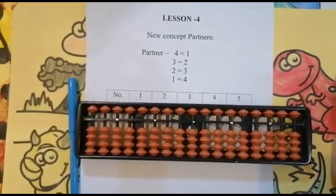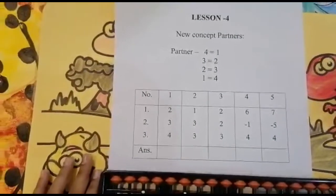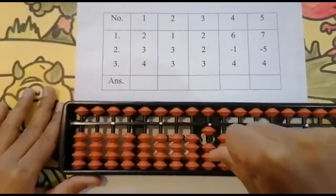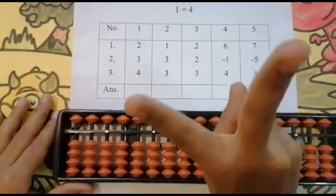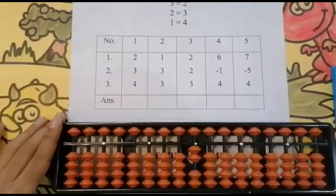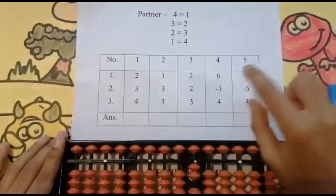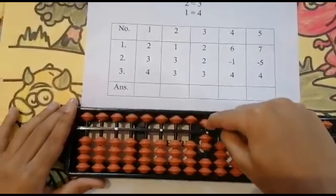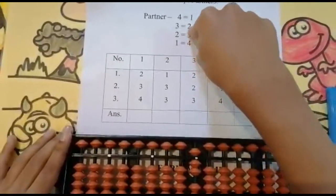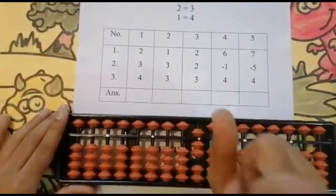The first sum is 2+3+4. Can I add two? First look below — use your thumb finger: one, two. Keeping the finger, got two. Now the next number is three. Look below — is this enough? Not enough. Now the partner concept comes. Three is the number and two is the number to be reduced. Add five directly, because three plus two equals five. We have added five, we need to reduce two of them.